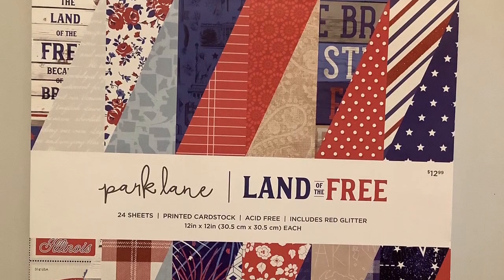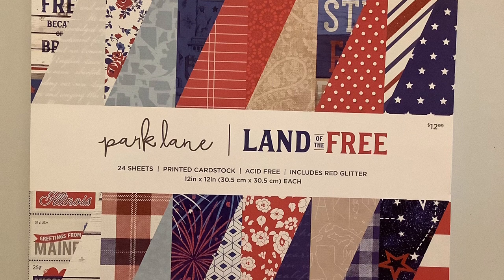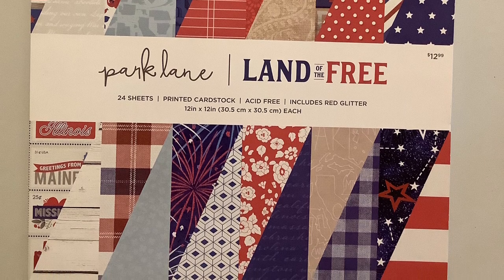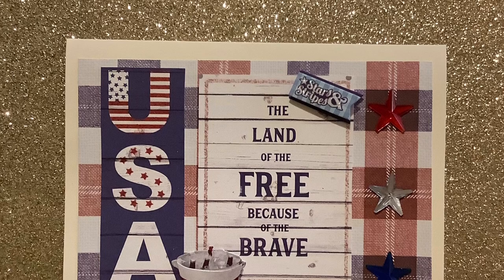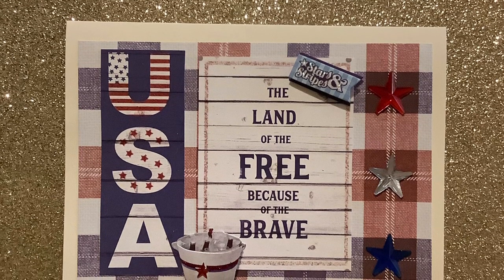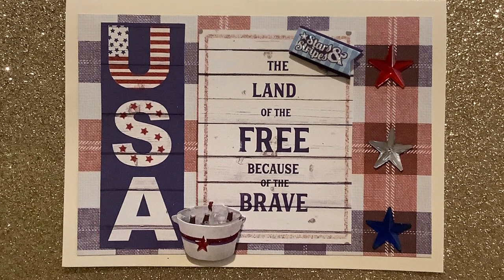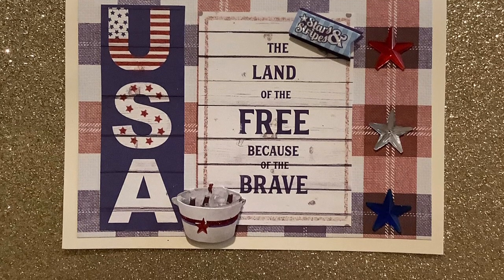I used this paper pad — it's from Park Lane, called 'Land of the Free.' It's 24 sheets and two-sided, and I purchased it from Joann Fabrics. I made this card from the paper pad and used 4th of July stickers purchased from Michaels. It says 'Stars and Stripes.' The red, white, and blue star gems are from Hobby Lobby. I just love how it says 'USA, the land of the free because of the brave.'